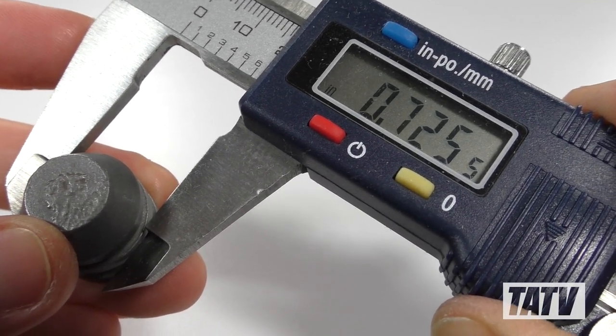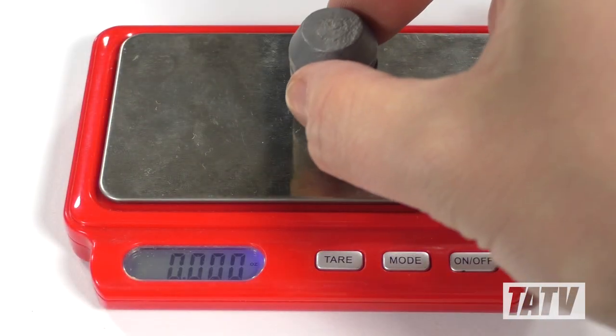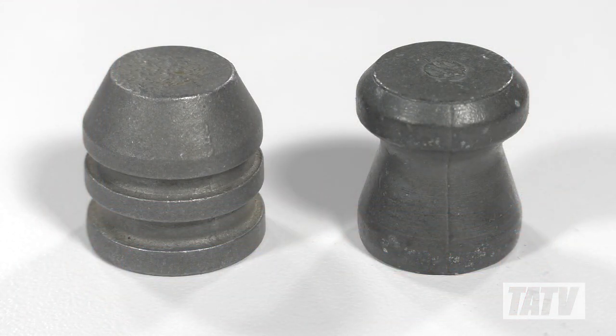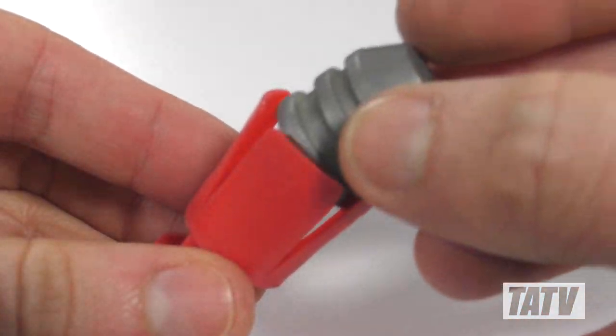Dimensionally, the Paradox is an absolute beast. At nearly three-quarters of an inch in diameter, it weighs close to one and a half ounces, packing an incredible amount of punch at firing. To put that into context, here it is compared with the Lyman Sabat Slug, which I used to think of as a large projectile.